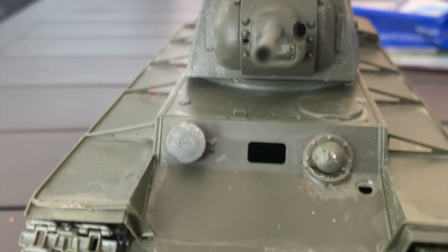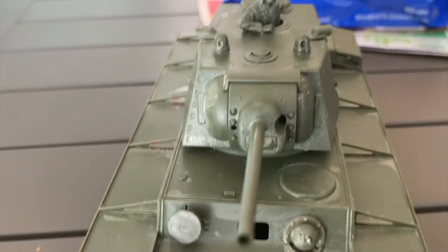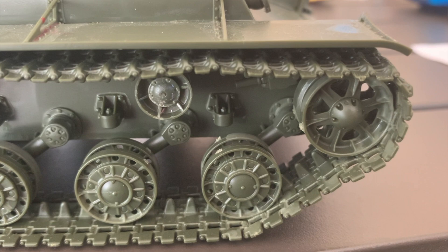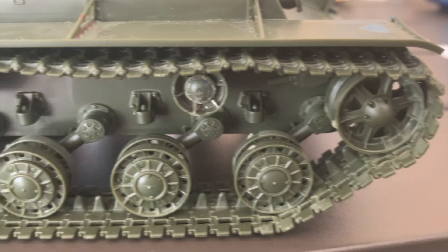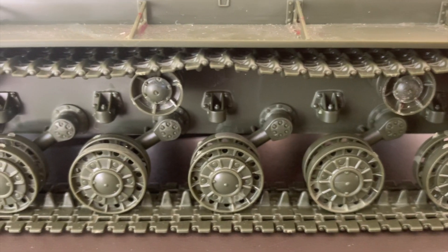Moving on to the tracks — the front view with the tracks went together with ease. Although it does take a while, in the end with the patience and effort put in, it looks fantastic. Here is a side view of the tracks.